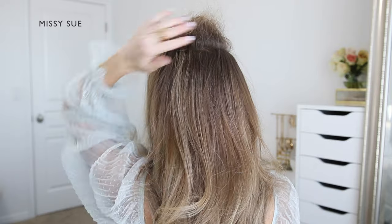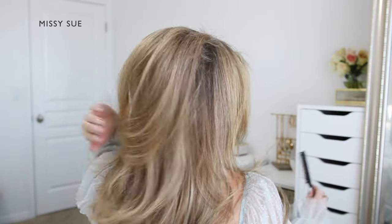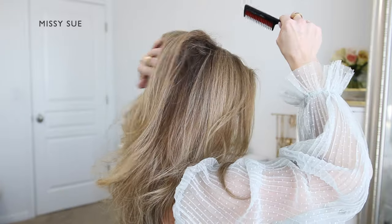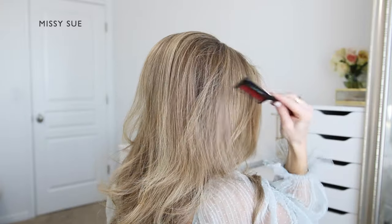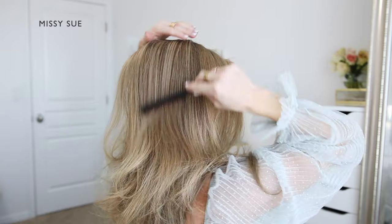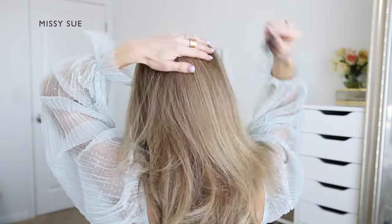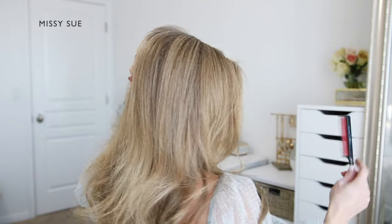I'm brushing the hair downwards towards the roots and spraying it with some hairspray. Now I'm going to bring the hair back down the right direction and carefully comb through the top layer. This will help smooth it down and also help cover up the backcombed hair underneath.